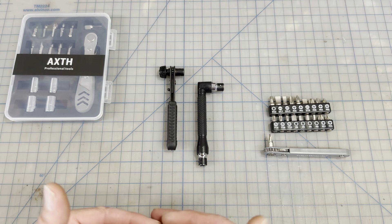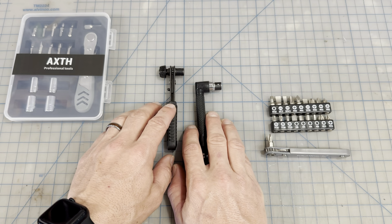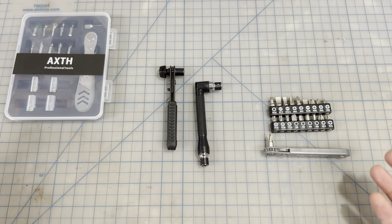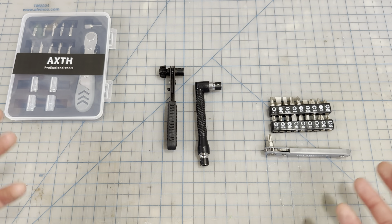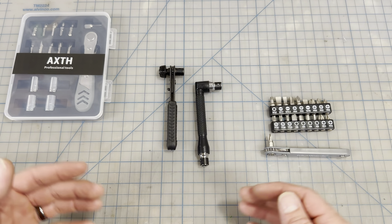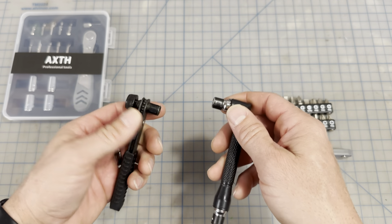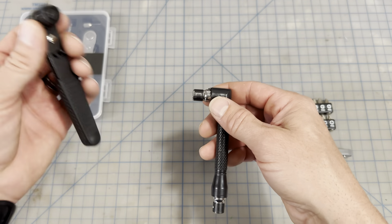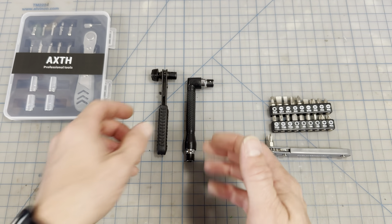My overall pick — this is my number one. I know it doesn't come with sockets or bits, but I have plenty of those, so that's an extra I don't really need. As far as the actual tool itself, this is the winner because you can operate two ends at once. If you want a Phillips bit on one side and a nut on the other side where you need a ratchet, you have this tool — that makes it the overall winner.